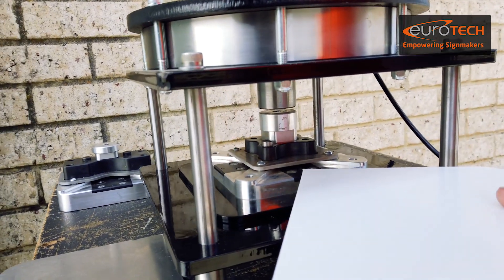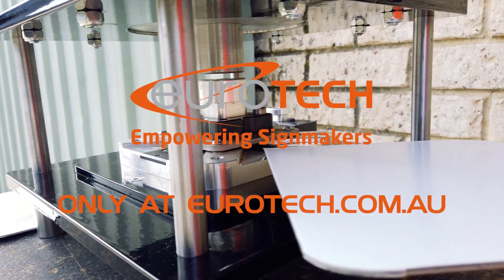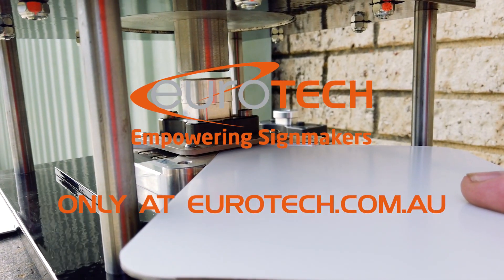Don't sweat it, just Europress it. Only at Eurotech.com.au.